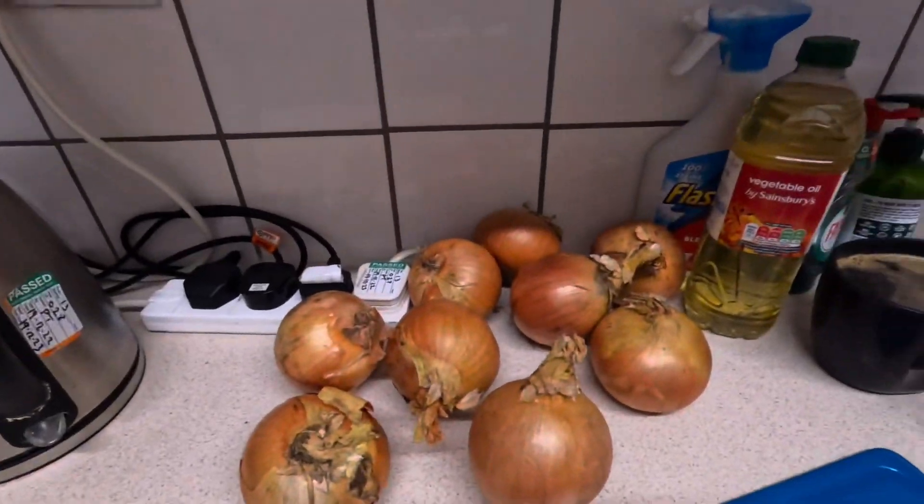I've been sent to the basement because I've been a bad lad. Anyway, the idea is the meal is for 35 people — there's some onions.